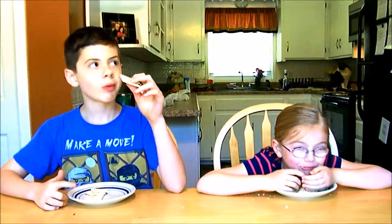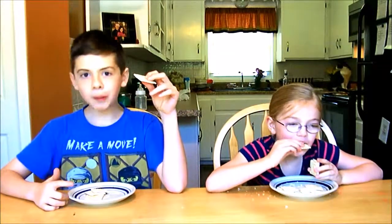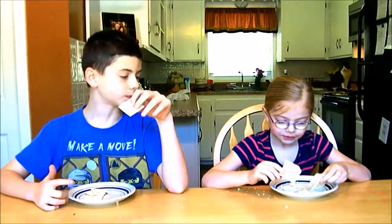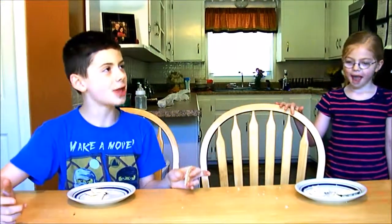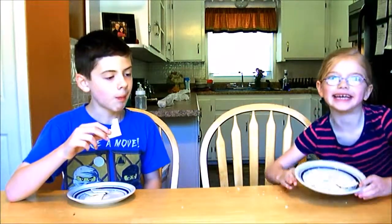Have you swallowed any yet? You only have 18 seconds to go. Okay, let's see how long it actually takes. Keep going. Jacob's got two crackers down with no crumbs. You're going to give up? See if you can do it, Jacob. Three, two, one. Swallowed two. You got two done. Should we see how long it takes to eat all six? Look at my plate.